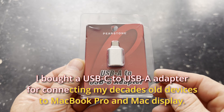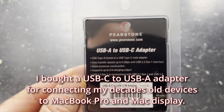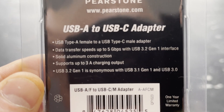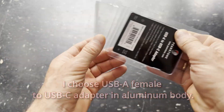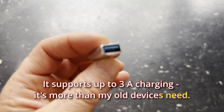I bought a USB-C to USB-A adapter for connecting my old devices to MacBook Pro and Mac Display. Would it work? I chose a USB-A female to USB-C adapter in an aluminum body. It supports up to 3A charging, which is more than my old devices need.